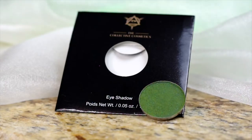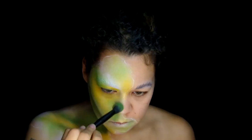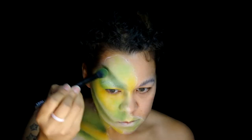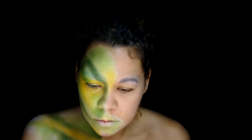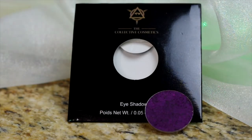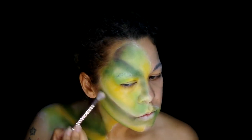Onto the Collective Cosmetics color Ginny. This is from their limited Fall For Us collection, using the shade as a contour and to create a snake-like brow. Now with King, another Fall For Us color, applying this to really carve out the brow and cheekbone area, also down the neck and under the jaw.